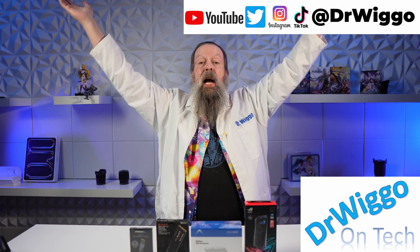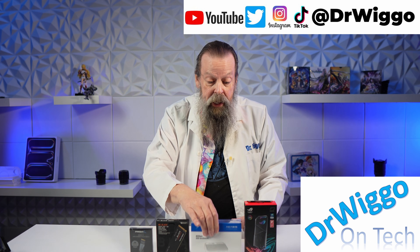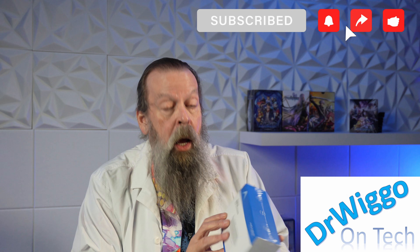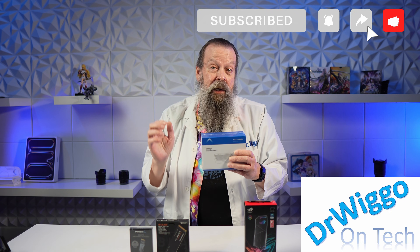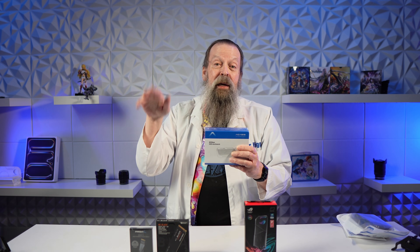Hello and welcome back to the studio. I'm Dr. Wiggo and today my Acasus Thunderbolt 5 SSD enclosure finally arrived. Although it turns out there's what they call an updated version which I have also ordered, which will be here in about a week or so, but I didn't want to wait.